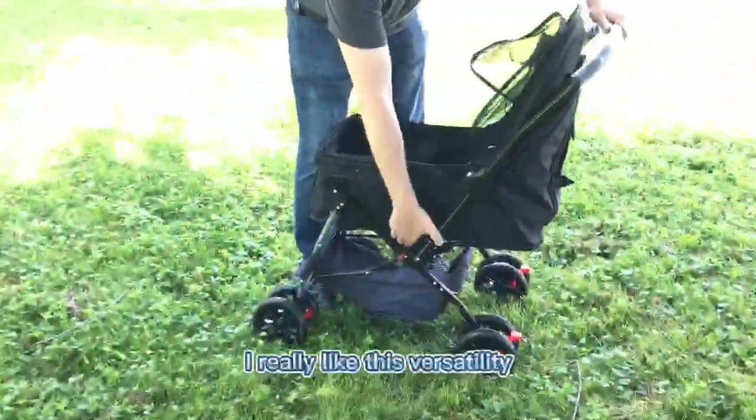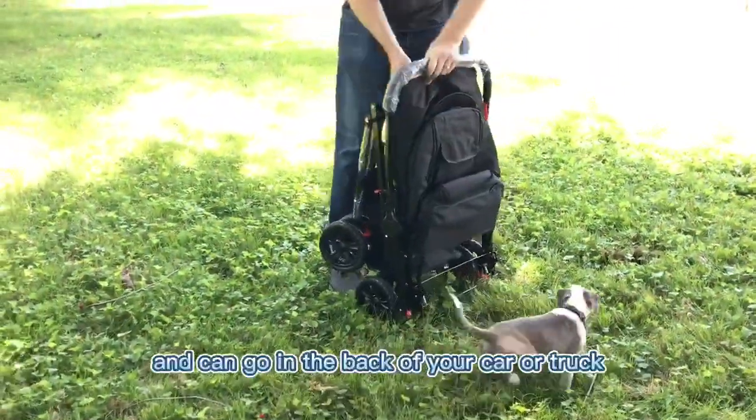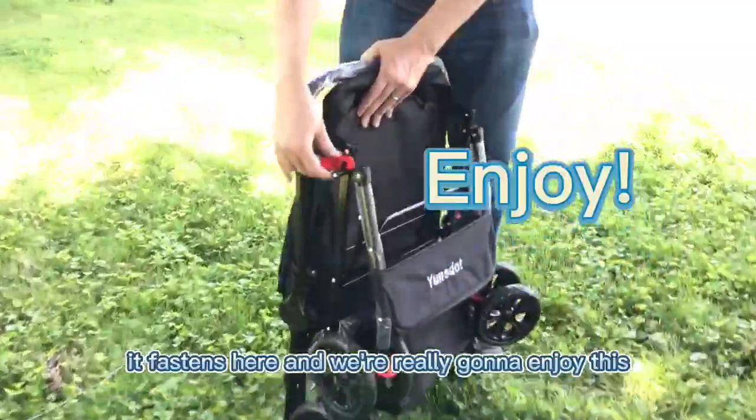I really like this versatility. It collapses very easily and can go in the back of your car or truck. It fastens here and we're really going to enjoy this.